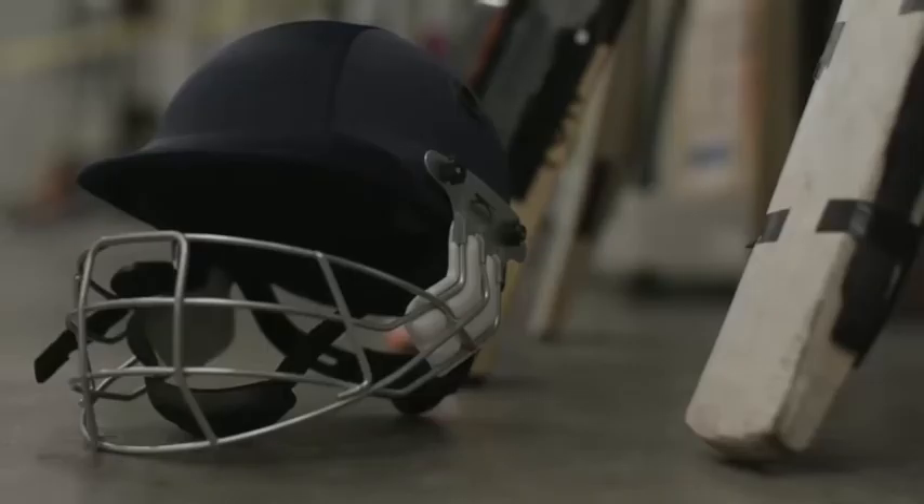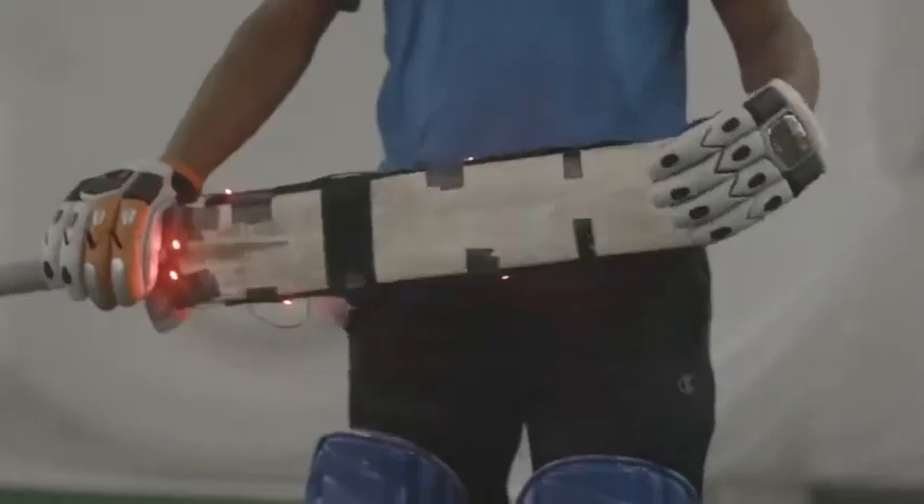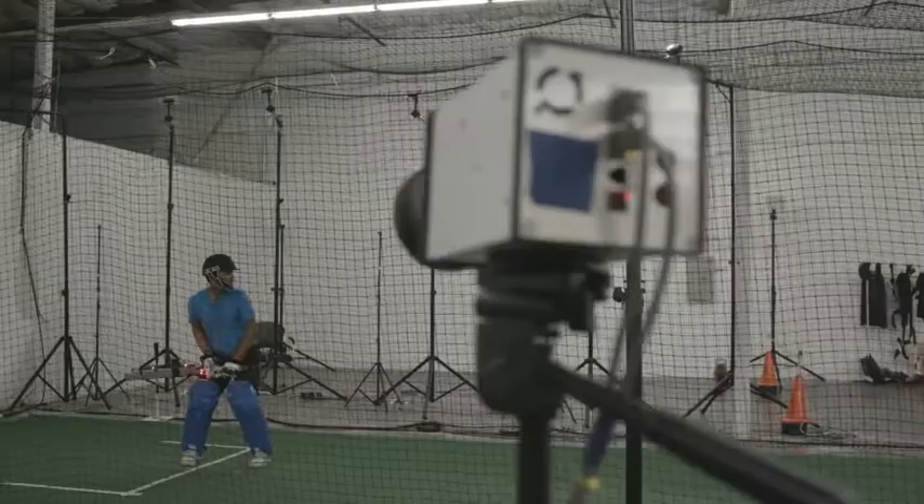I think this is just the beginning — we'll probably have ball sensors where the RPM of the ball will be known. This technology has the potential to not just reach the players but also the fans.